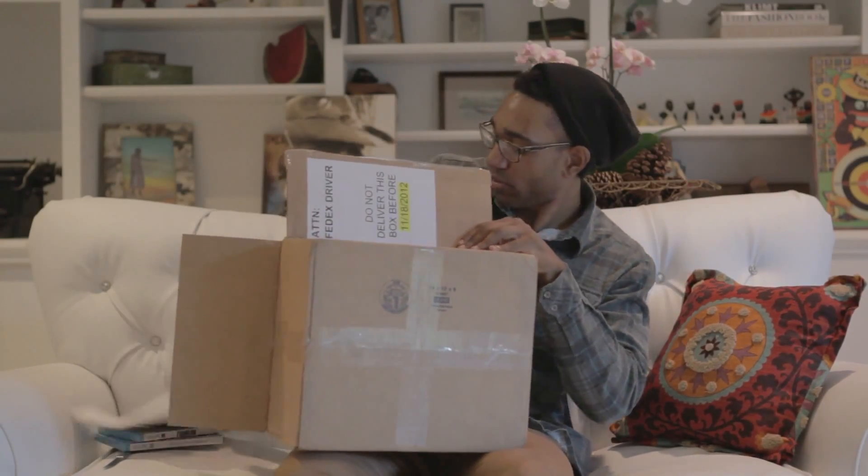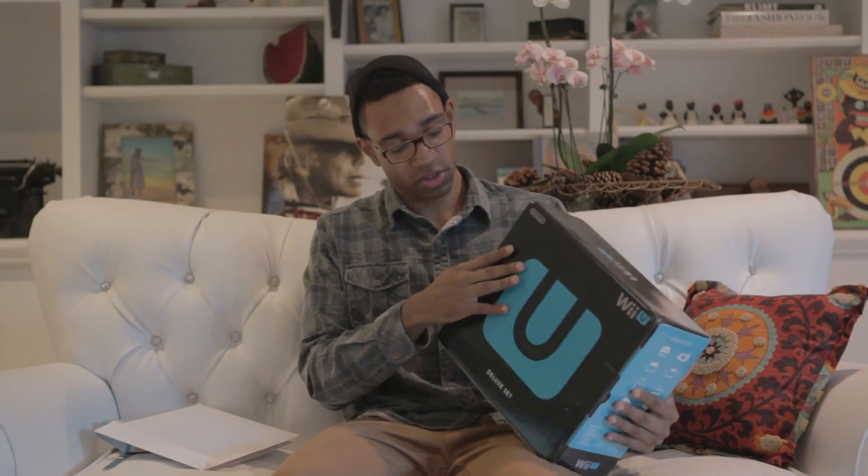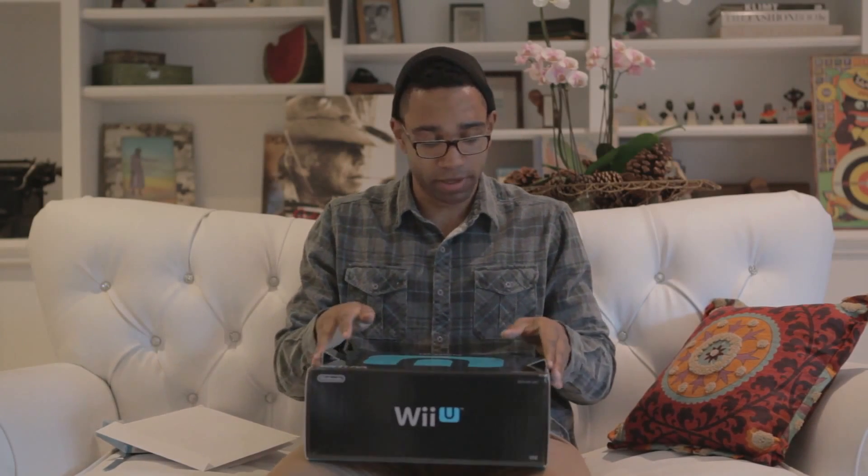Oh shit, the Wii U! What if all French people were like 'the Wii U people'? All right, let's open this bad boy up. Here's the front, the top, the sides, the bottom — whatever. Let's open this up. It's like taking lift off. I don't need to open both sides, that was stupid.